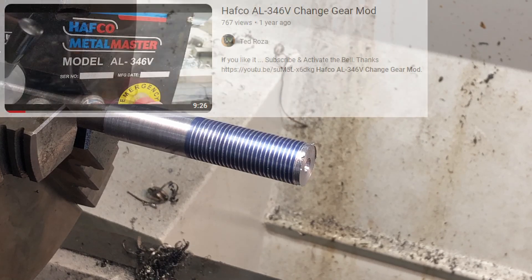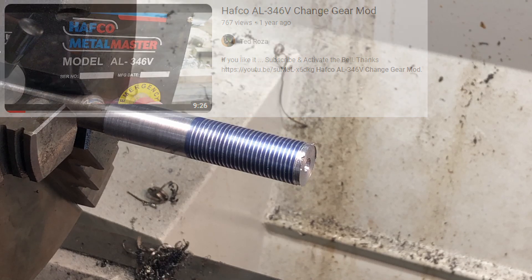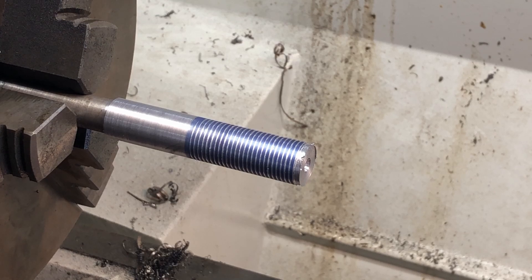I did reach out to a person called Ted in Australia who shows a video of a similar lathe. He had some issues with changing the gears and went on to buy a lathe pretty much just like mine, but there were no videos on changing the gears on this one. So I thought I'd record this process to help people with a similar lathe in the future.